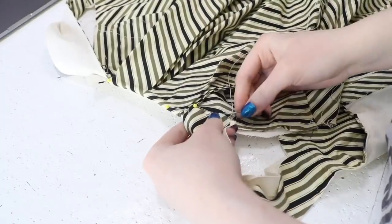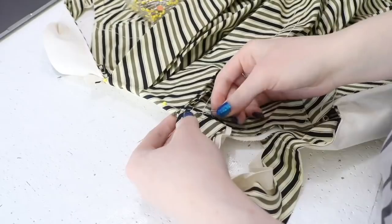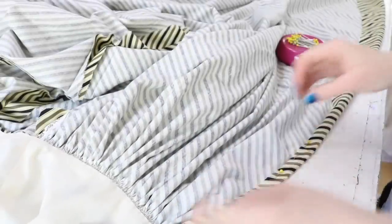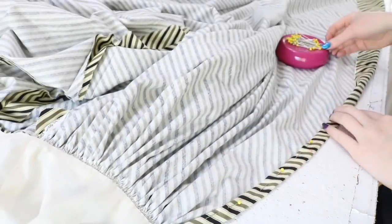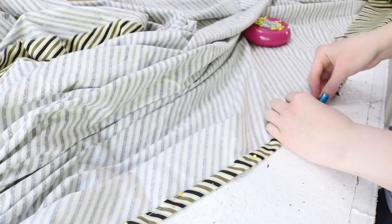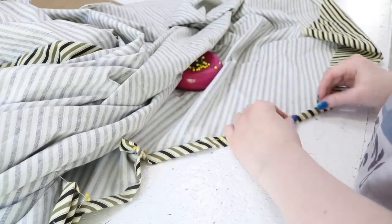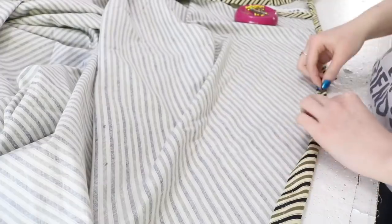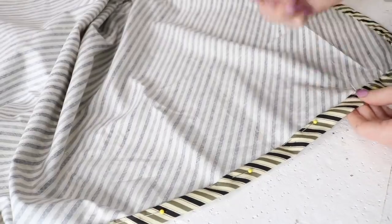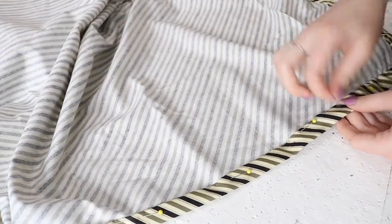Now I'm folding the remaining end of the strap inward by a half inch and slip stitching it to the back of the bodice. With the bodice almost done, I switched my focus to the skirt and folded the hem inward by three quarters of an inch twice to create a neat rolled hem, which was then pinned down and sewn using whip stitches.